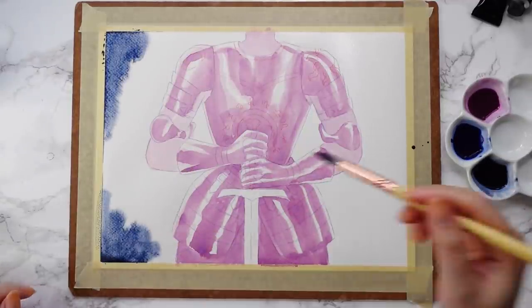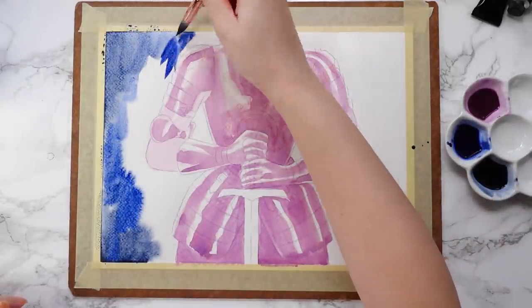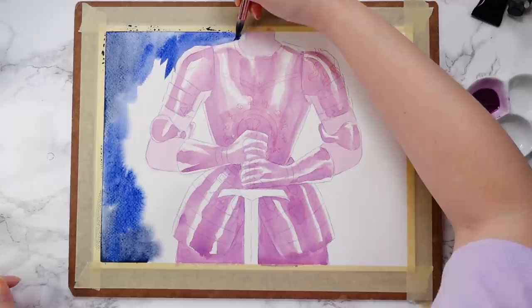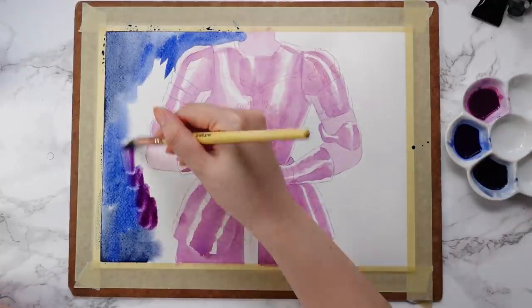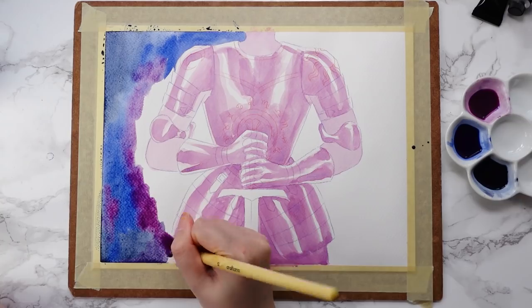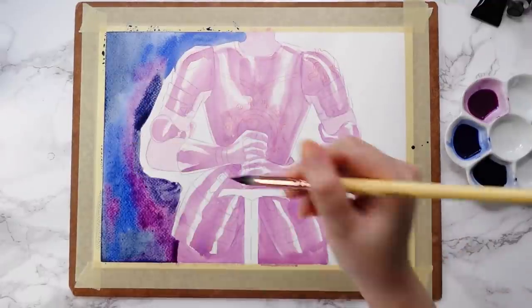I thought I would give you guys some tips on how to approach an art challenge as well as how to stay motivated with your artwork in general. At the end of the video I'll show you all of the final zodiac illustrations and talk a little bit about them and the inspiration behind them.